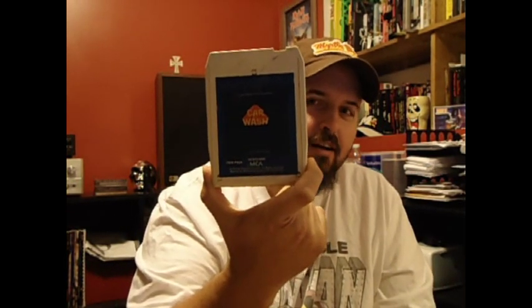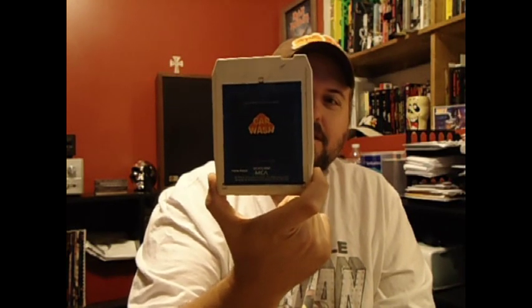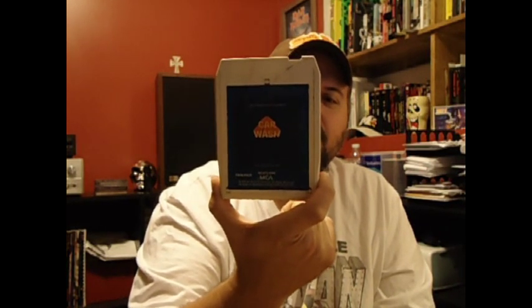And I guess with the 8-tracks, I kind of want to pick up stuff that in my head I think should be on 8-track — that I can just picture, you know, this should be on 8-track. And I think this one definitely is: a Car Wash soundtrack. I love this movie. So I grabbed that.